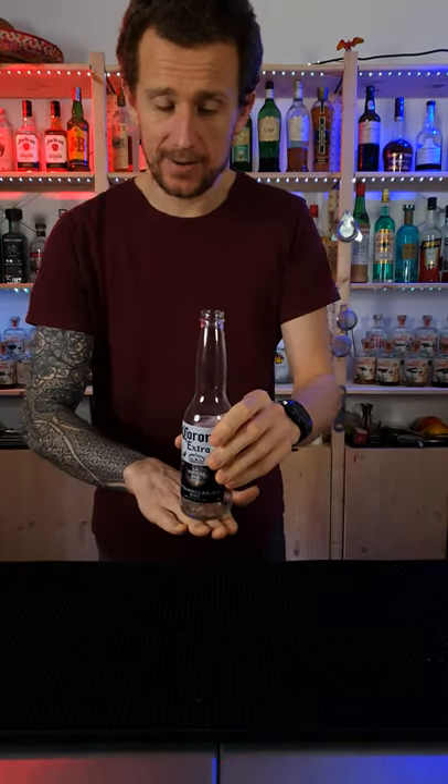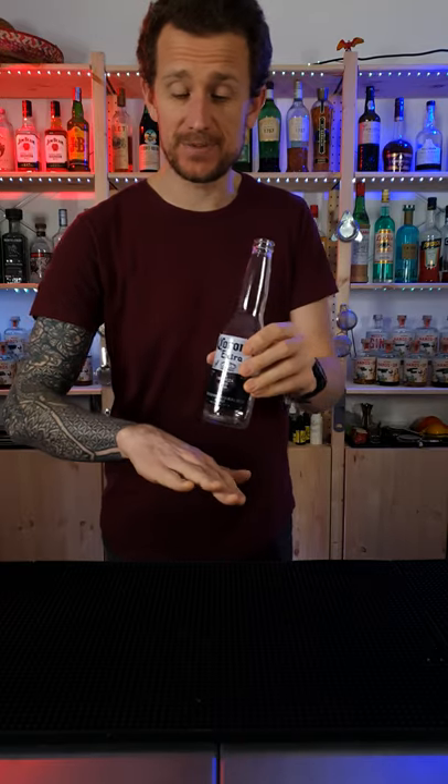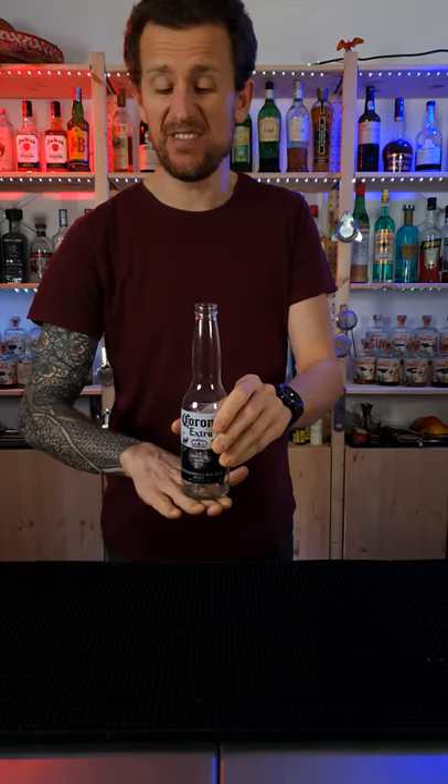Learn how to do this. It's really, really simple. I'm going to show you now. Basically, you're going to place the bottle on your fingertips. Don't put it on the back of your hand — put it on your fingertips.